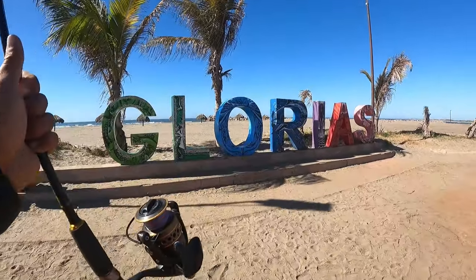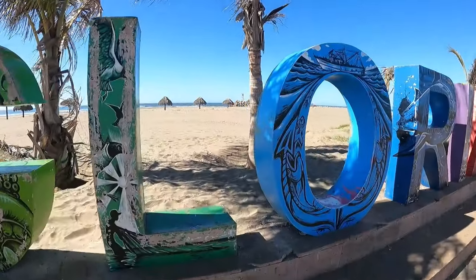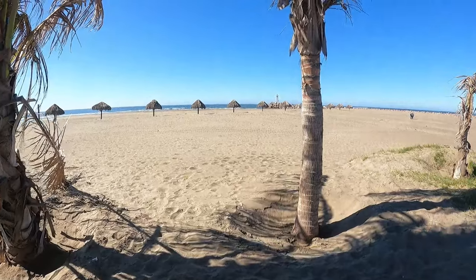Bienvenidos a un video más. Aquí me encuentro en la encenadita de nuevo. El video pasado fue de una preparación de callos de rovalos.